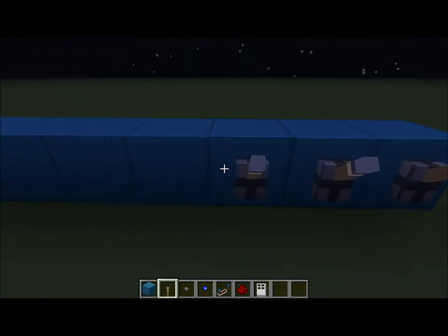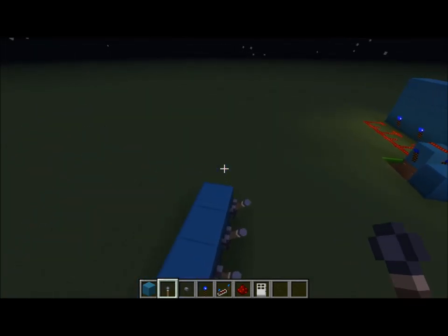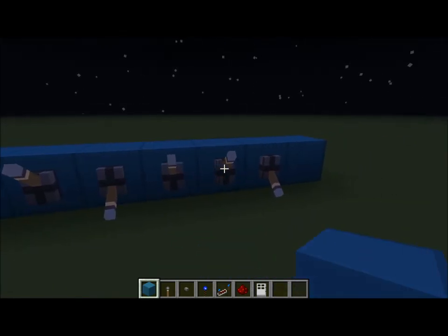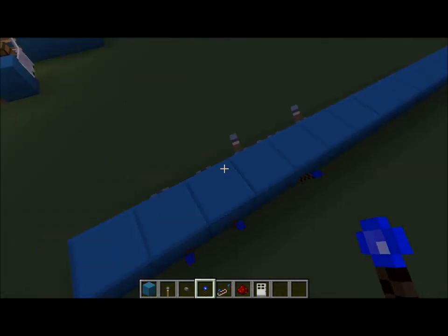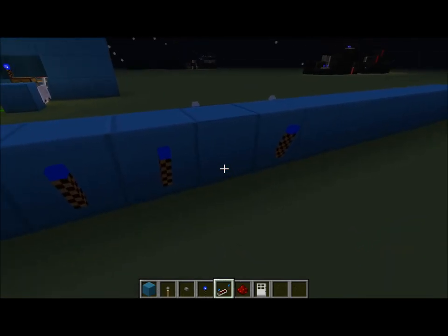So again, you just put however many levers you want. I'll just do five. Where you want the lever down — you're going to add that cord there.